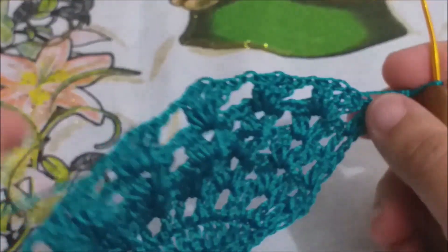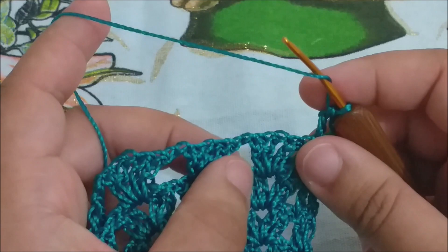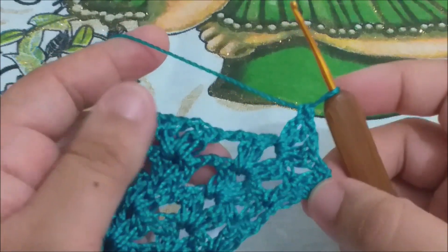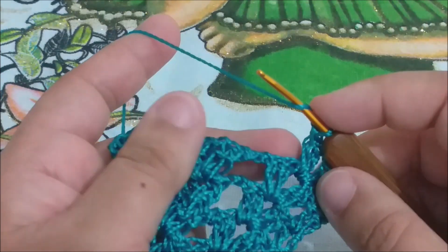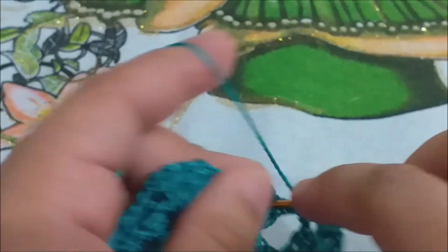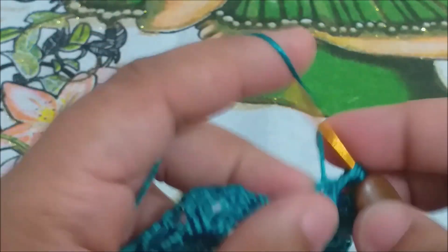Prontinho, já terminamos aquela carreira. Já vim adiantando, já fiz dois pontinhos, já virei, subi três correntinhas, fiz um ponto alto no próximo ponto. Agora, você vai repetir essa carreira: vai fazer leque sobre leque, e duas correntinhas, leque sobre leque, duas correntinhas. Já terminei minha carreira, subi aqui as três correntinhas, fiz o ponto alto, já fiz um leque. Agora, a diferença vai ser aqui: você vai fazer duas correntinhas, vai vir nessas duas correntinhas, vai prender com um ponto baixo. Vai subir duas correntinhas e vai fazer um leque sobre o leque. A diferença dessa carreira para outra é apenas esse arquinho de correntinhas que nós vamos fazer aqui.